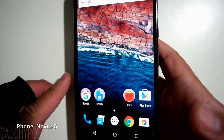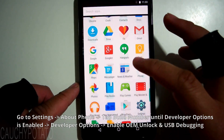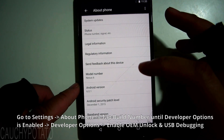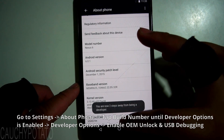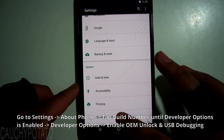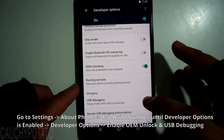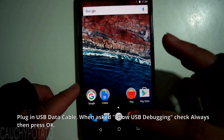This is the Google Nexus 6. The rooting done in this video should work with most Nexus devices. Open Settings, then About Phone. Press Build Number until Developer Options is enabled. Go to Developer Options and make sure OEM Unlocking and USB Debugging are enabled.